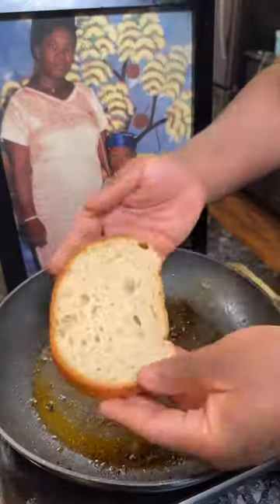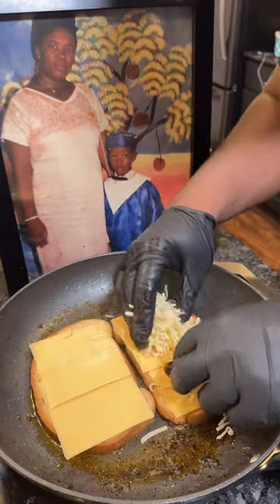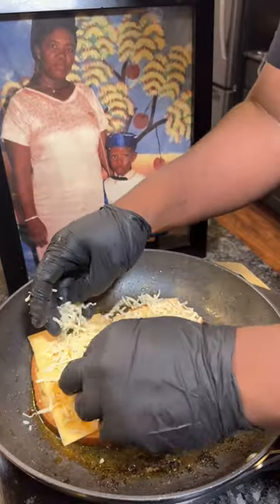Now that's done, make sure you do a little quality control. We're gonna use some sourdough bread — toast it in that same pan that we cooked the chicken in. Then add in some yellow American cheese and some chihuahua cheese.